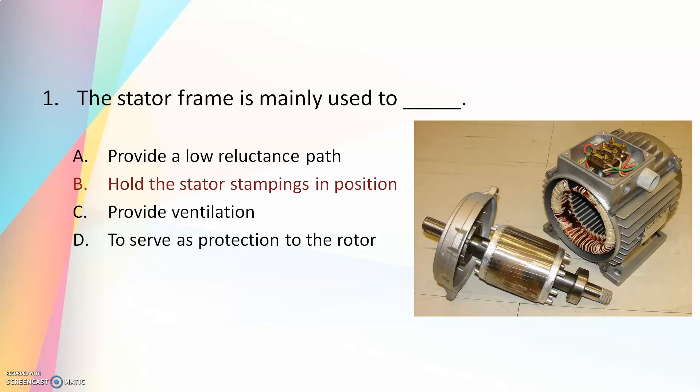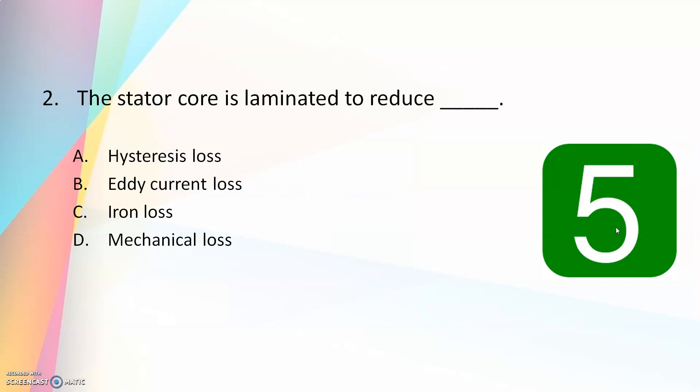The answer is to hold the stator stampings in position. So the frame is to hold the stampings in position. Basically an induction motor has a stator and a rotor which is placed inside the stator. This frame is to hold the stampings in position.